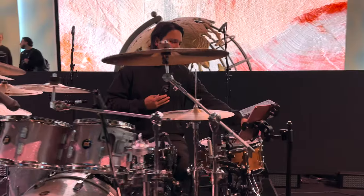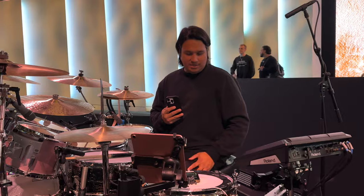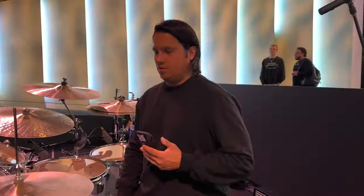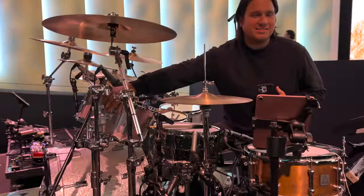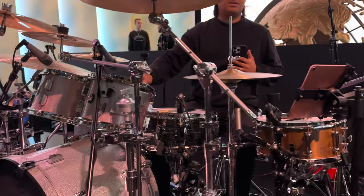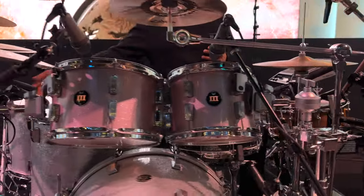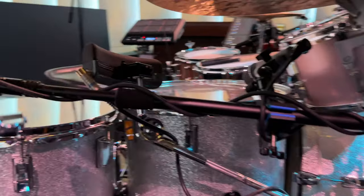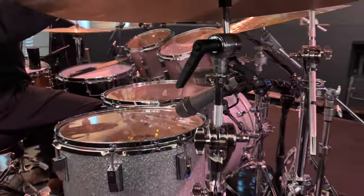And of course my iPad setup for Planning Center. All the hardware is DW — we love DW, it's super durable, it never breaks. Right now the mounting system isn't the correct one so we just kind of made it work for now. I also have a sub drop right here, so if we do a break like on B3 I'll hit the sub drop and it sounds huge in this building.